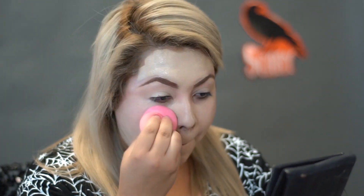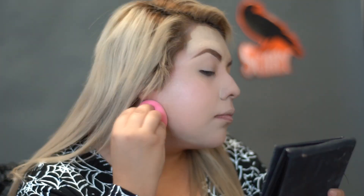With a damp beauty sponge, I'm just going to blend in all the foundations. And to highlight the high points of my face, I'm going to highlight with this white NYX Jumbo Pencil in Milk.